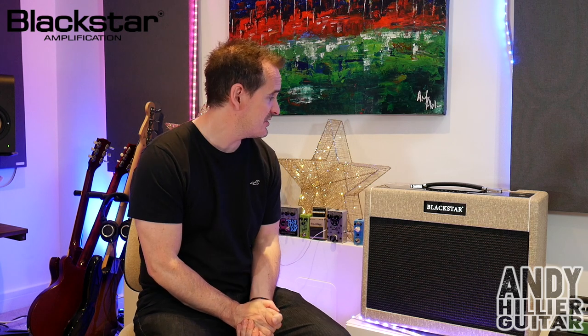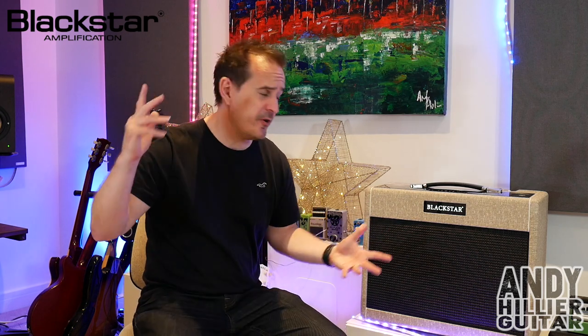For recording it's just really, really useful, really easy to use - exactly what you want. Just two channels, EQ sounds great, the reverb sounds stunning. I just think it sounds great - really worth checking out this amplifier.